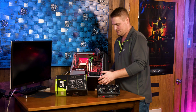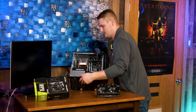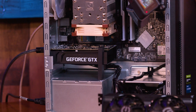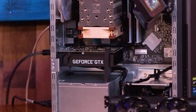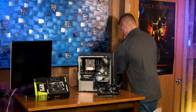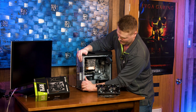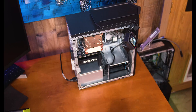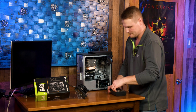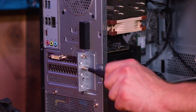Go ahead and power your system down. I like to leave the power plugged in because it allows you to ground your system. Go ahead and unplug your HDMI and any other cables that are plugged in. We're going to come here and open our door, but first we need to grab our iFixit kit — grab ourselves a Phillips number two.